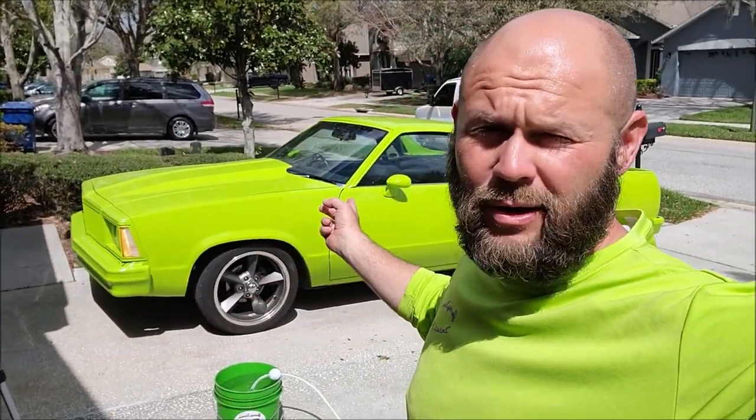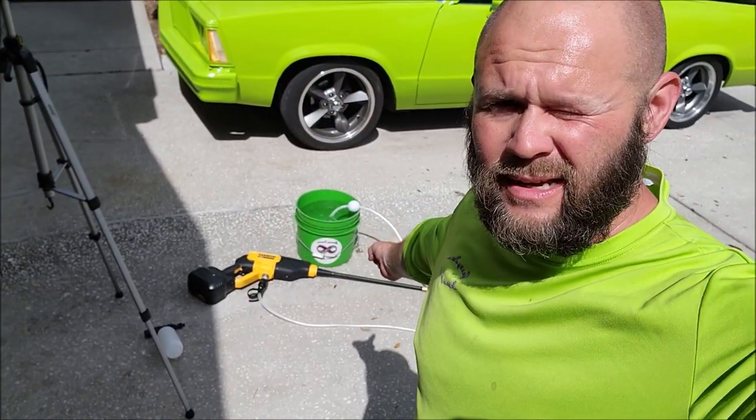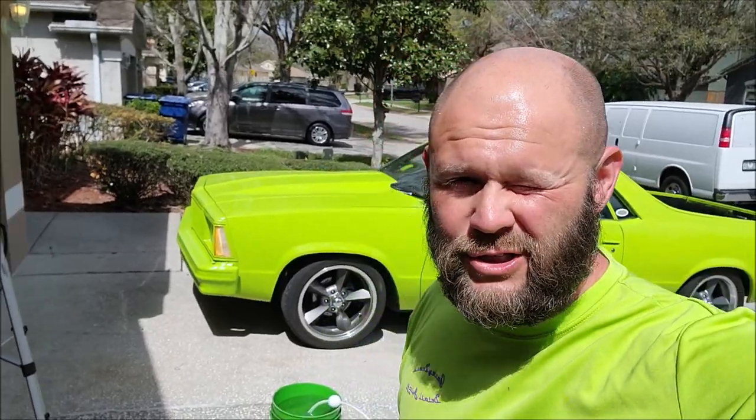Hey guys, it's Gary Dean from detailjuice.com. I'm about to wash my El Camino and I figured I'd give you guys a demo of the brand new DeWalt pressure washer I have sitting right behind me. I'll give you a little demo and walk around of that as I get this thing ready to wash.